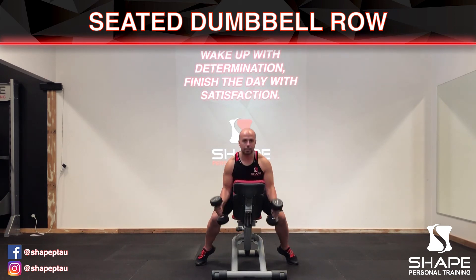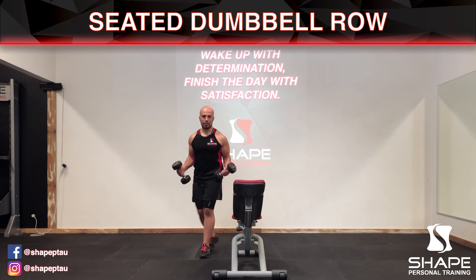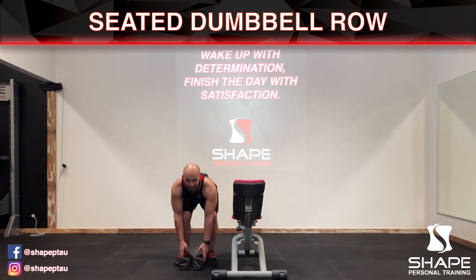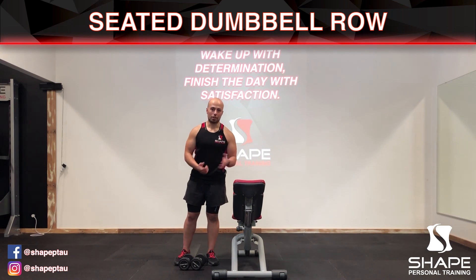When you're ready, just slide down from the bench and stand back up, and the weights can go back to where they belong. And that is how you do the seated supported dumbbell row on the bench.